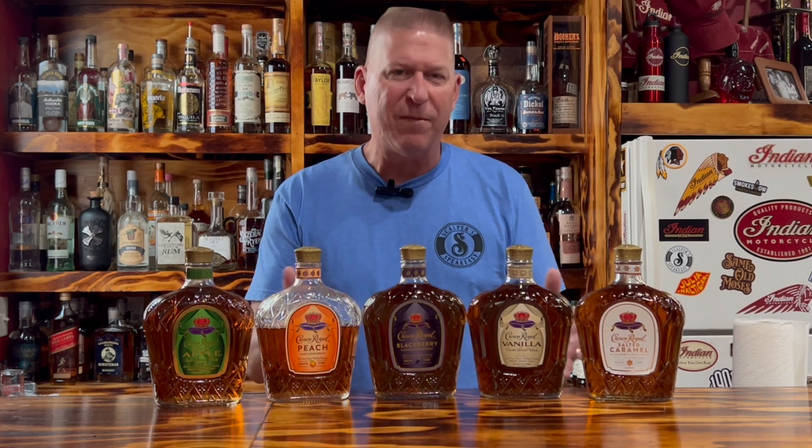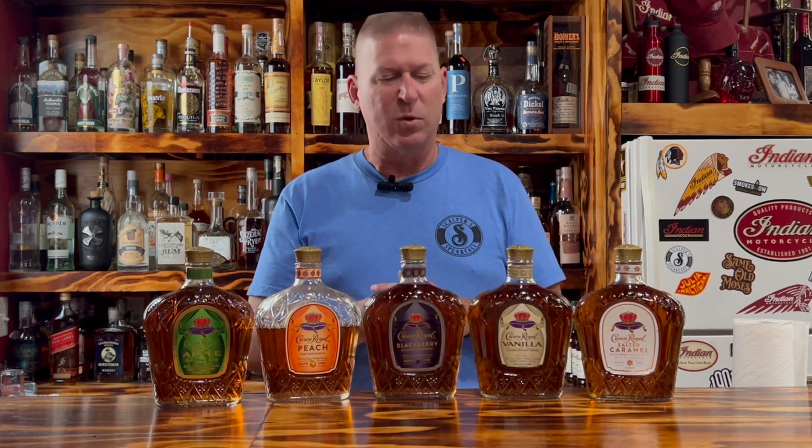Welcome back to the Speakeasy. Today, we are doing a Crown Royal tasting — not just a tasting of their different flavors, but I'm also going to make a few cocktails. Each one of these is around the $30 mark, depending on where you buy it. Four of them I got for $29, and one I got for $30. That was the Blackberry one, but I bought that at a different store. So that's your price point.